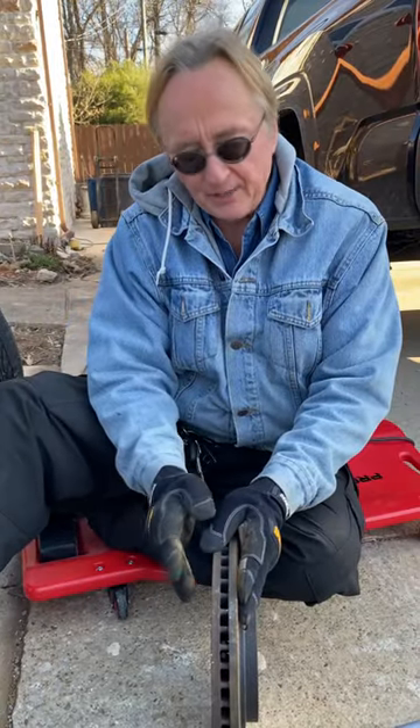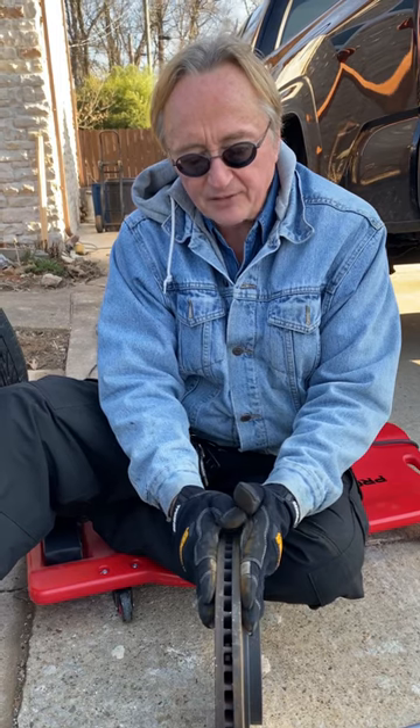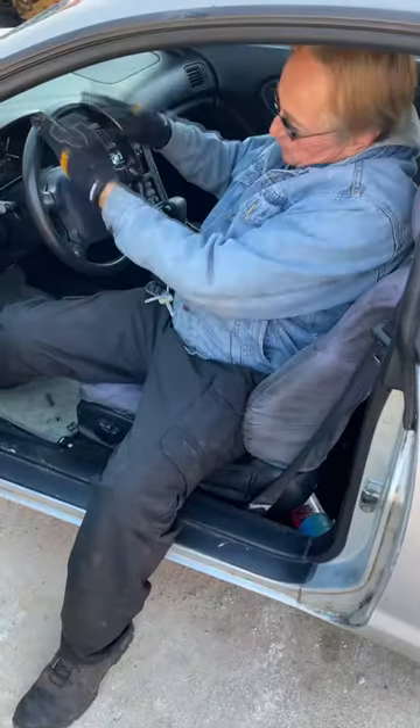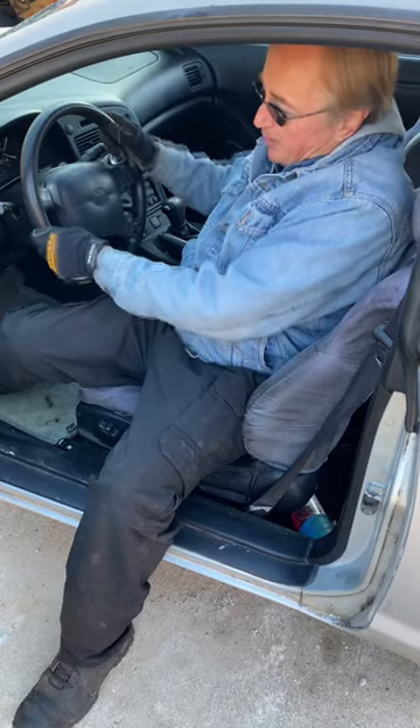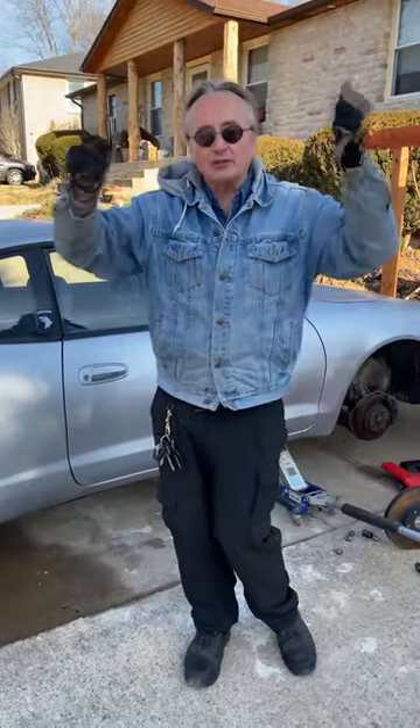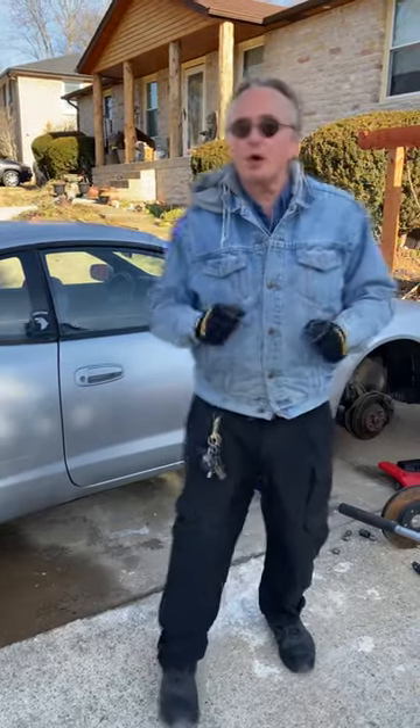Now they're only warped a few thousandths of an inch, but as you're going faster the brake pads go like this when you hit the brakes, and that vibration is then transferred to the steering wheel, making it shake. So if you notice a lot of shaking when you're going faster and braking, you definitely have warped rotors.